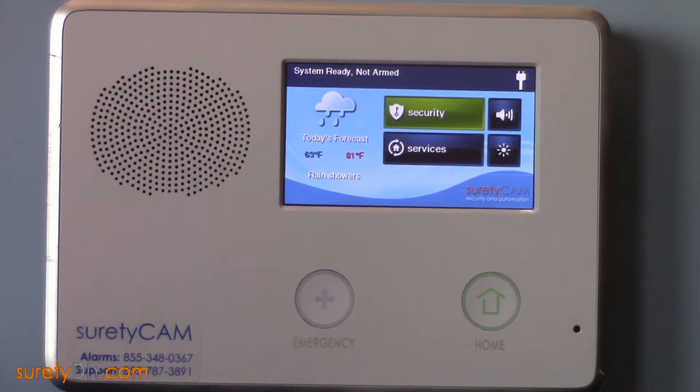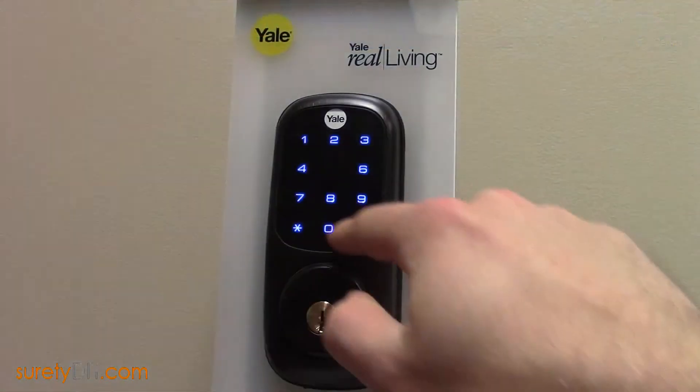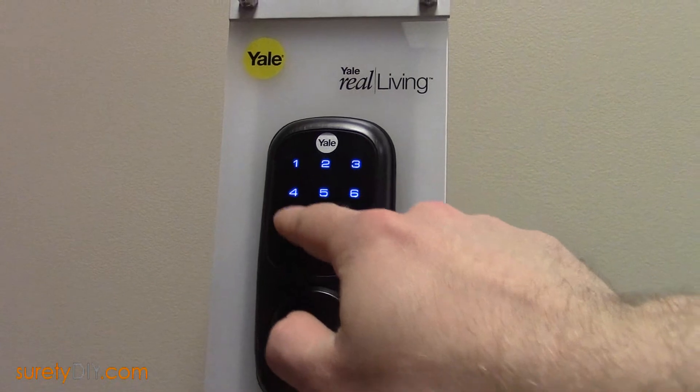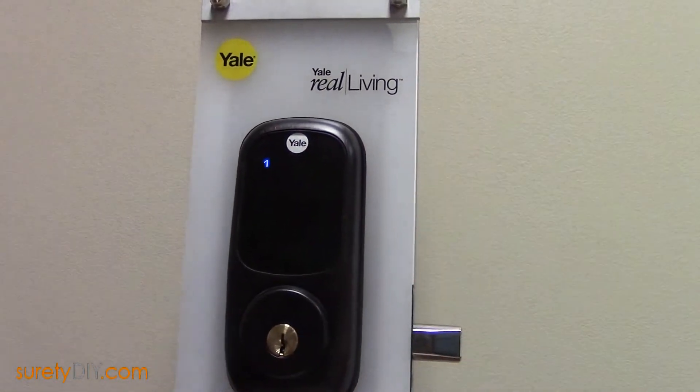The 2GIG panel cannot be a primary controller in this network, and once it is set as a secondary, it cannot directly learn in the Z-Wave devices. Rather, the Vera will share its Z-Wave device list with the 2GIG panel. You'll want to run your Vera automation controller off of battery power and bring it to within a few feet of any new Z-Wave devices, and perform the standard device addition procedure.